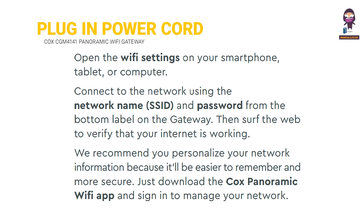Connect to the network. Open the Wi-Fi settings on your smartphone, tablet, or computer. Connect to the network using the network name (SSID) and password from the bottom label on the gateway. Then surf the web to verify that your internet is working. We recommend you personalize your network information because it'll be easier to remember and more secure. Just download the Cox Panoramic Wi-Fi app and sign in to manage your network.